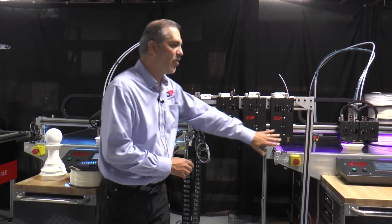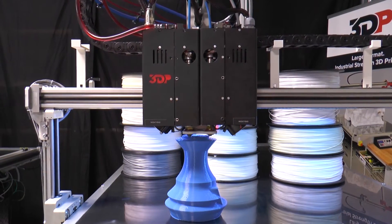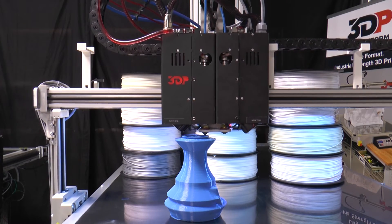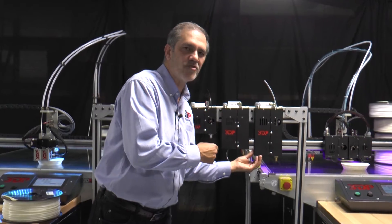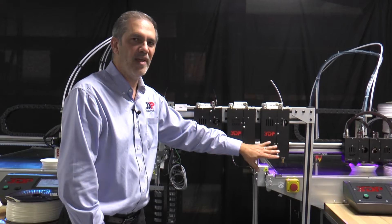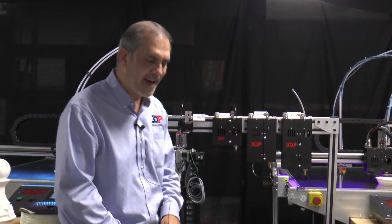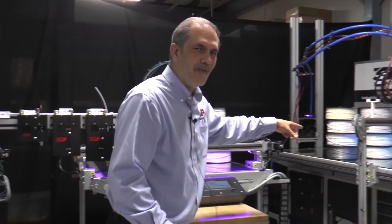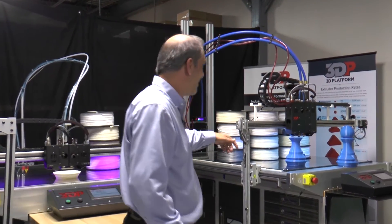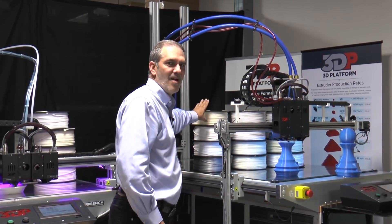Now let's jump up to the big boy — this is the HFE 900. To give you some idea of the throughput capacity, it takes a 6 millimeter diameter filament to feed the extruder. Nozzles range from 1 millimeter up to 5 millimeter diameter. But throughput — you're talking up to 60 cubic inches per hour. Take a look at this 400 series workbench extreme here with the HFE 900s on it — you're talking a throughput capacity of up to 16 of these rolls per day.